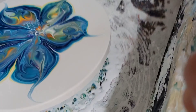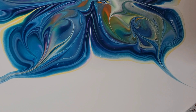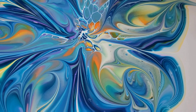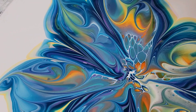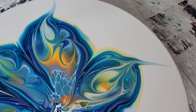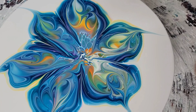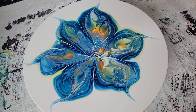Pretty happy with it, looks pretty good. Those colors just blended really well together, came out really beautiful. Thank you guys so much for coming to my channel — please like, subscribe, and share. I appreciate you guys so much.